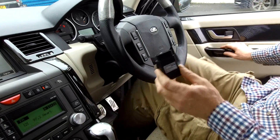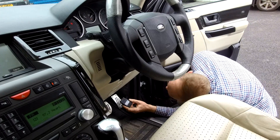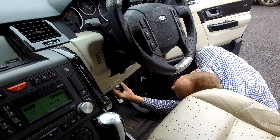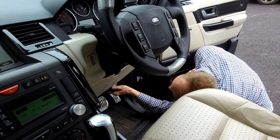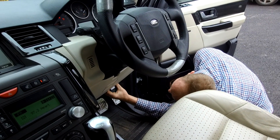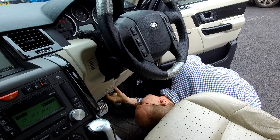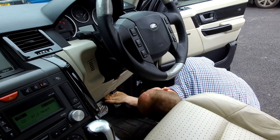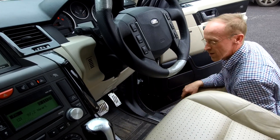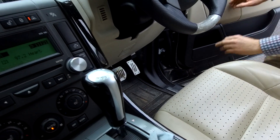It should be down by your accelerator pedal on this one. There we go - green light, red light, it's flashing, it's doing something. Got a connection there.